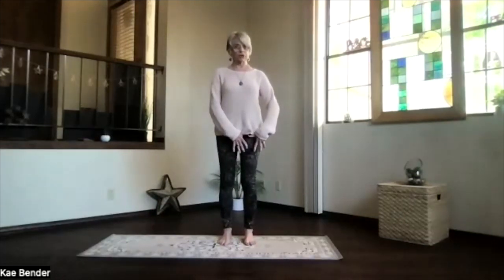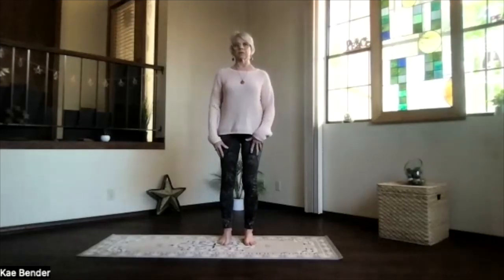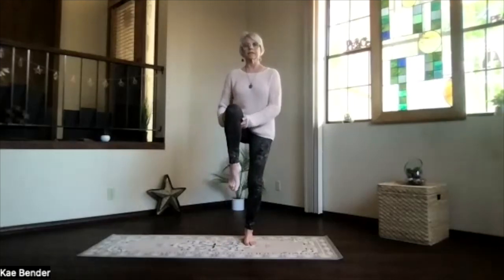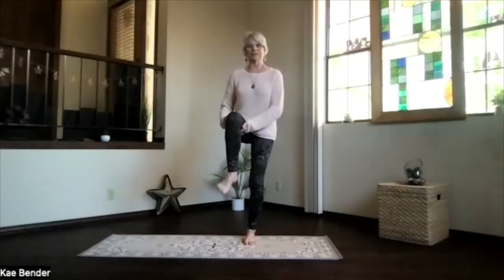Again, spreading the toes, getting that whole bottom of your foot supporting you, checking your alignment, checking that core, shoulders relaxing, crown reaching up. Bring the other foot up. As high toward your chest as it wants to go, find your balance, and circle the ankle. Breathe into the ankle, into the hip area. And again, flex and point, and put that foot back down. Sink evenly into your feet.